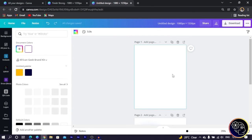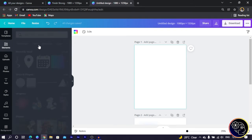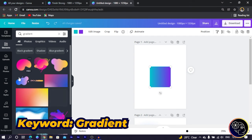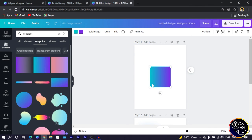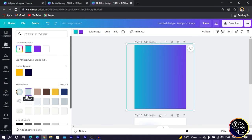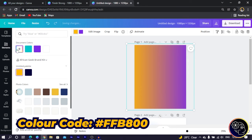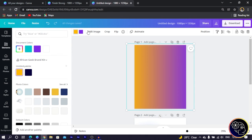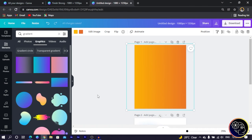The first thing I'm going to do is set up the background. I'll come into Elements and search for 'gradient.' You'll find many interesting gradients — go to Graphics and choose one. I make it bigger and choose the beginning color, since a gradient is simply a transition of colors. I'll use yellow — the color code ffbf00 — for the first color, then change the second color to orange, so we have something warm and vibrant.